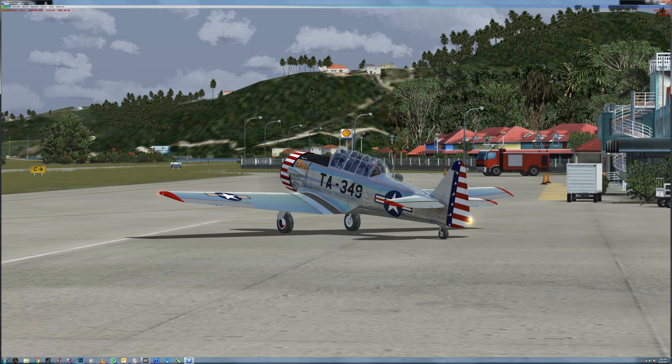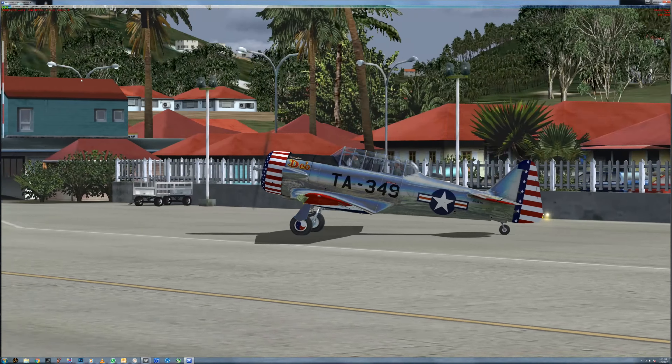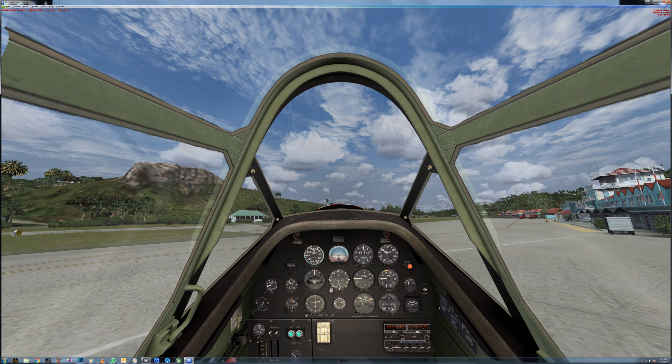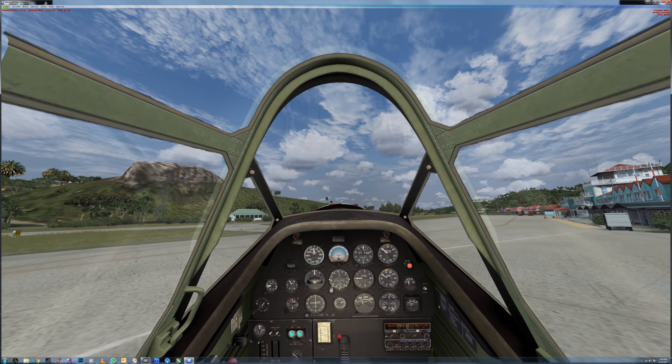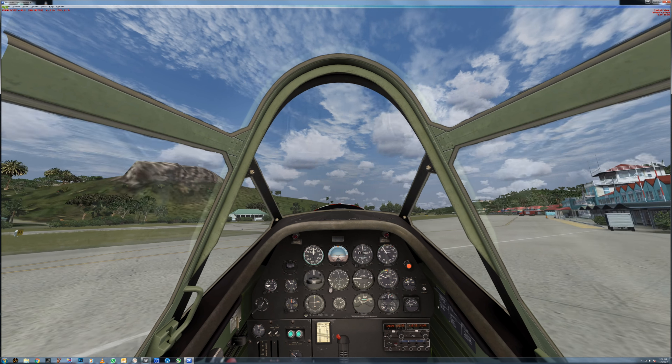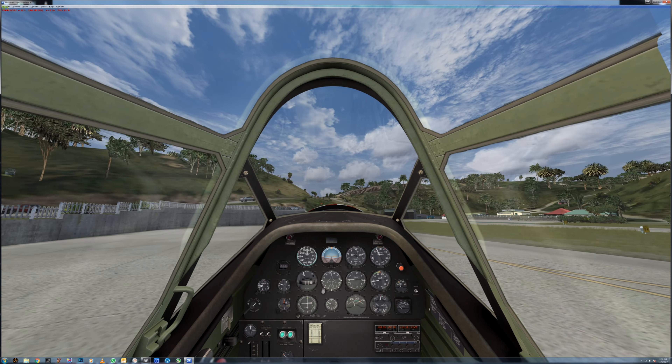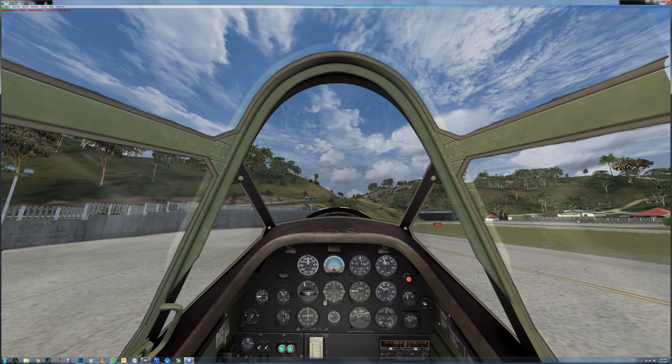Here is the beautiful A2A T6 Texan. Basically everything on the aircraft that would normally work does work. It's pretty impressive — you even get the same rattles that you'd normally feel, as well as everything else. Let's go ahead, give it a little bit of power, bring it over, and try to get this bad boy off for a little flight.